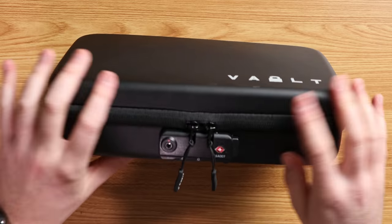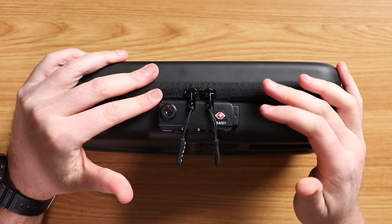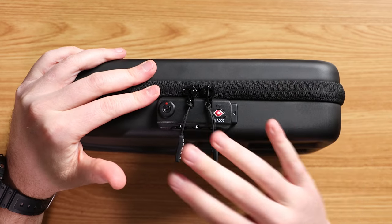I got this for Christmas, so shout out to my dad for giving it to me — you rock, man. What is great about this model over the other versions that Vault offers is that this is the secure model, which means it has a TSA-approved combo lock, making it secure for traveling via airplanes.